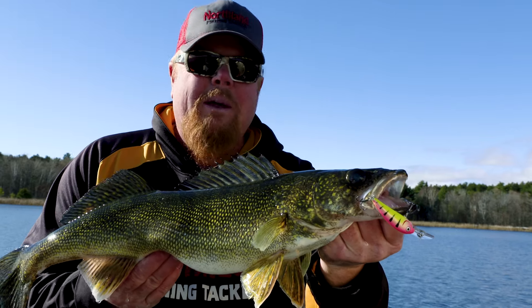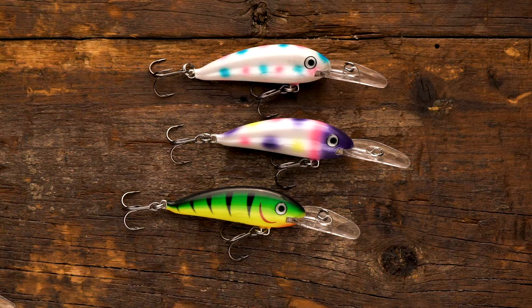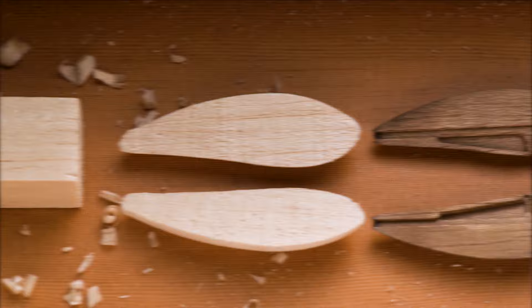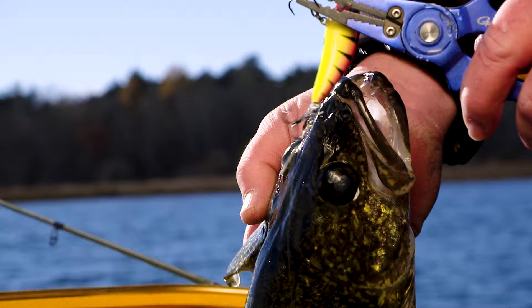Northland tackles the premium hard bait game with the Rumble Crankbait series, available in 15 custom artisan colors. All Northland Rumble series baits are handmade with a unique heat compression molding process that ensures unmatched durability, and baits that run true on the troll and cast farther than the competition.